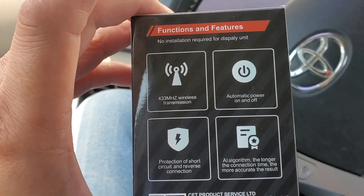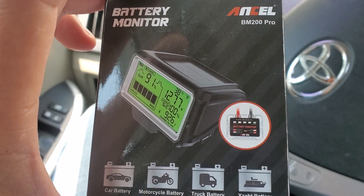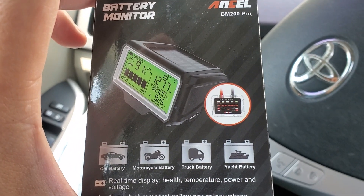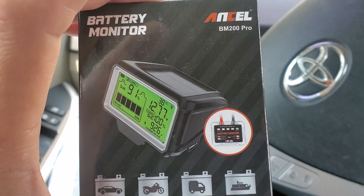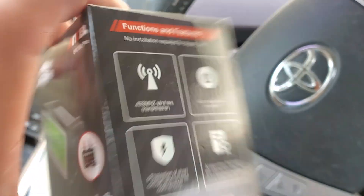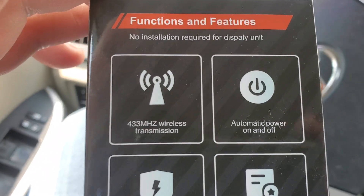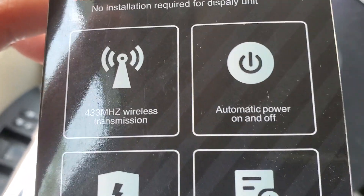Hey guys, if you guys have this, definitely leave a comment in the comment section — let us know whether this is good or not. I'm going to do an unboxing and a review of this. Let's look at the box. This is the first time I'm looking at this; I haven't even opened it up yet. But it's got wireless transmission.